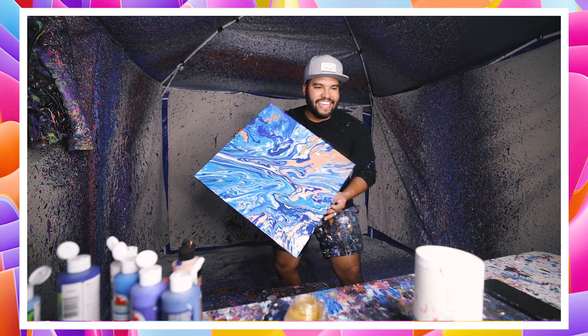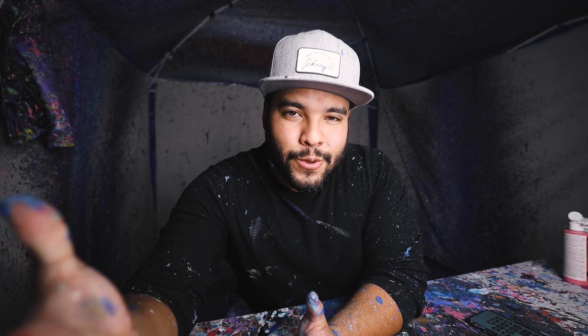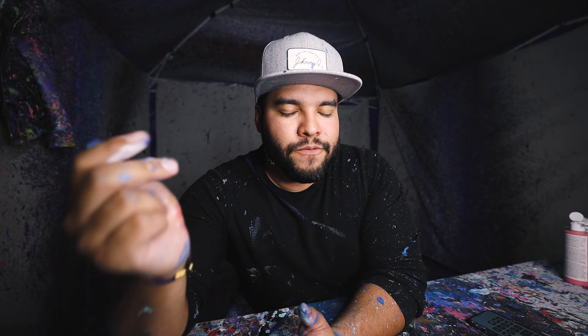Alright guys, that is the end of this video with some bigger pieces for you guys to see. Everything is linked in the description below — my website, my email if you want to get a hold of me for pieces. And as always guys, thanks so much for watching. I'll catch you next time on the Johnny Q channel. Peace.